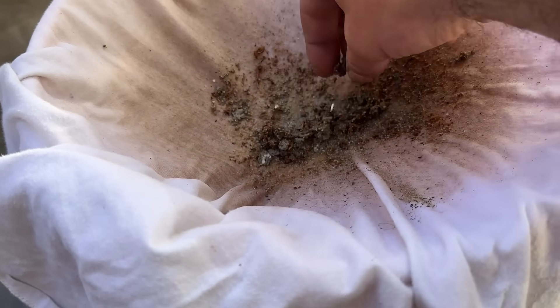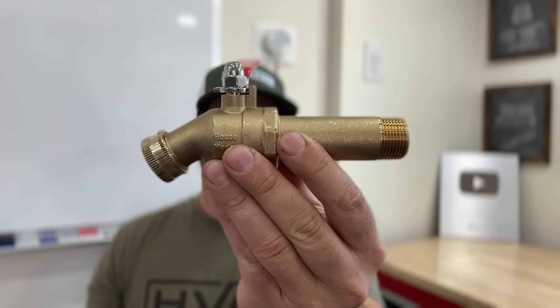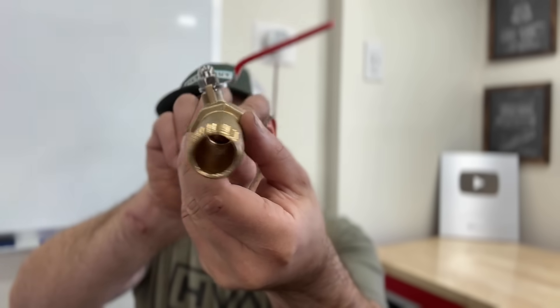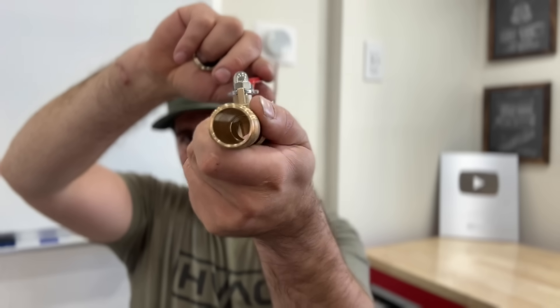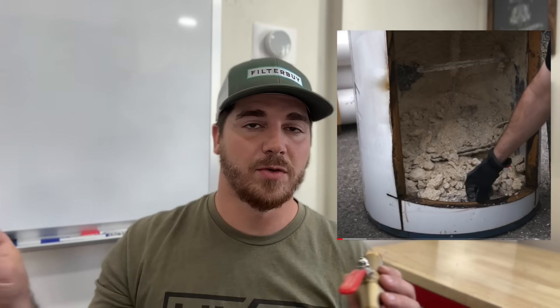In today's video I want to show you something I just recently discovered talking to a master plumber — something he does with every new tank water heater that you can do to make it last several years longer. It's this device right here. If you look at the bottom of your water heater you'll probably see a factory drain port, but the advantage of this one is the opening is massive, so when you go to flush your tanked water heater you have a huge opening. With the factory one it's a very small hole. So let's go down to our water heater and show you what we're talking about.